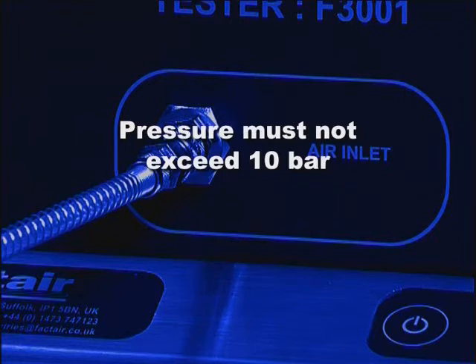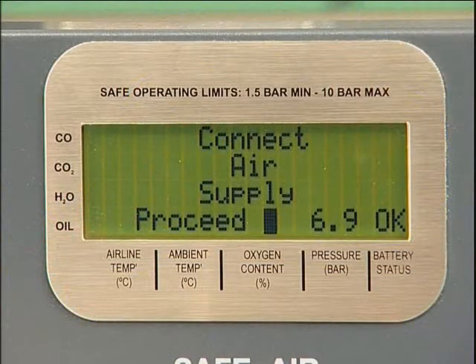Please note that if the unit is over-pressurised, it will automatically shut down and display an over-pressure warning. It will then need to be returned to the manufacturer for checking and resetting. Press Enter.